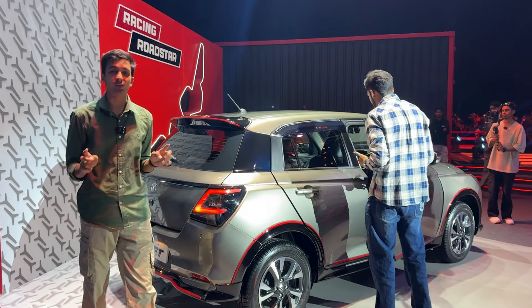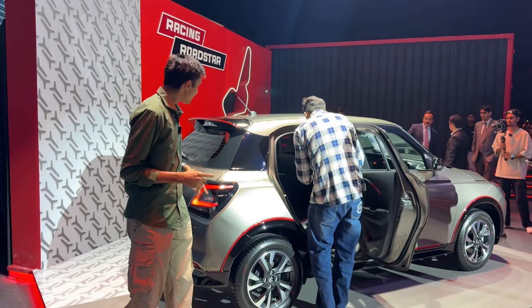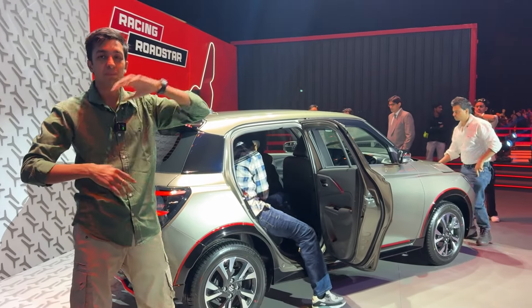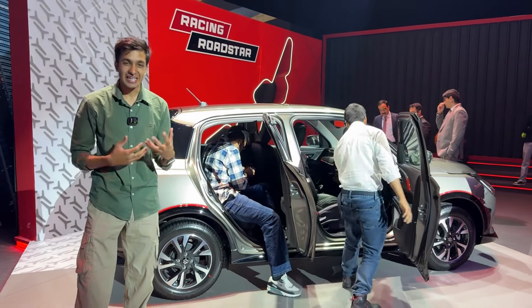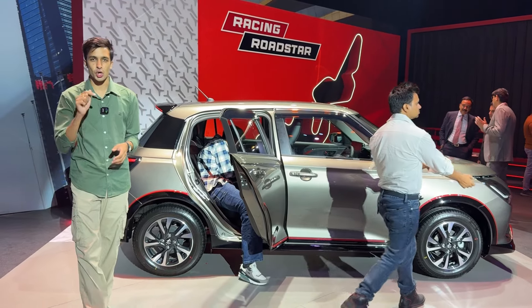One thing to focus on is that the new Swift has a wrap-around design. If you follow the lining, it goes all over the car — from the bonnet to the rear to the sides — giving this car a new style statement, which I personally really like. Let me know how you feel about it in the comments.